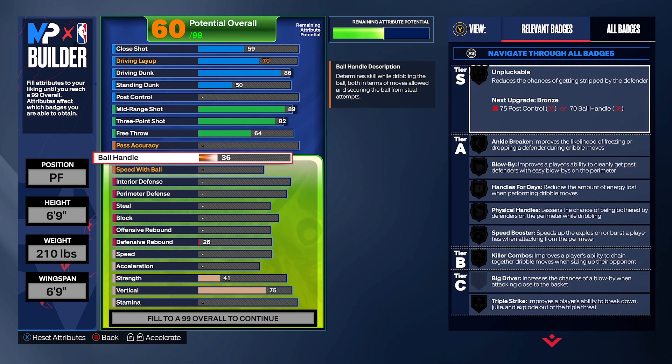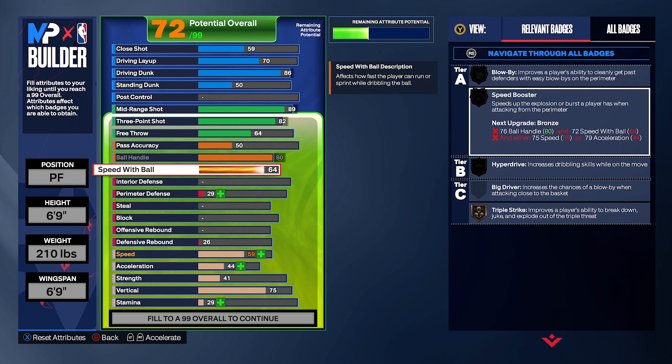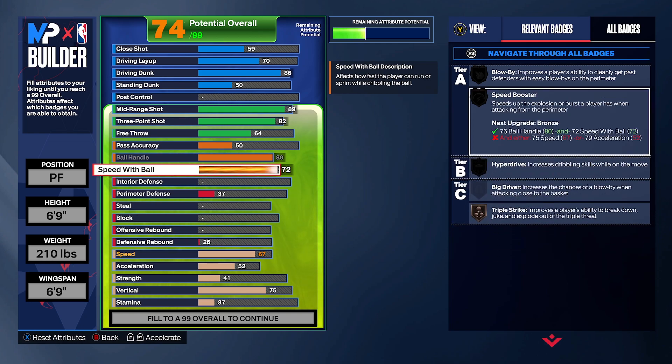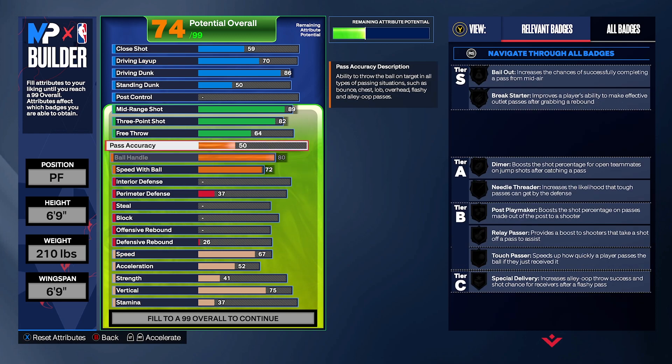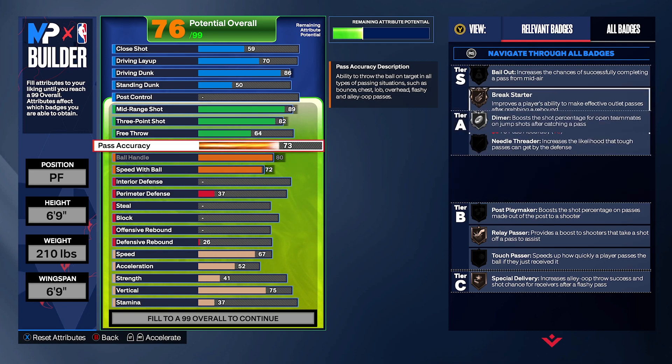We're gonna max out ball handling. For speed with the ball, put it to 72 — that's gonna unlock speed boost, which we definitely need. At 72 we locked triple threat strike, but we didn't unlock speed booster yet because we're not done with the physicals. We need 72 for later to get the speed booster. For passing, put it to 73 — that gives you dimer on silver. Dimer is easy to unlock but silver is still strong. I was also checking break starter and stuff.